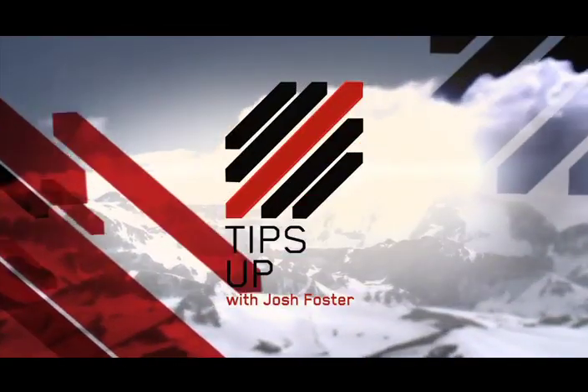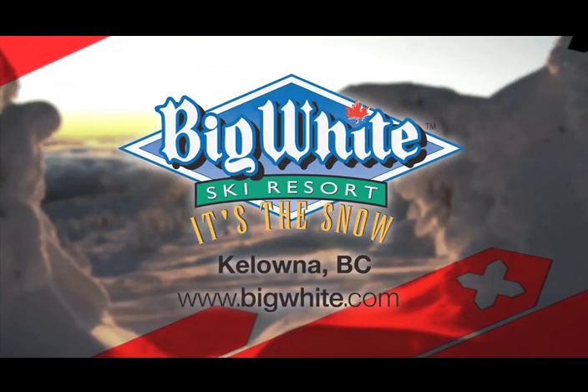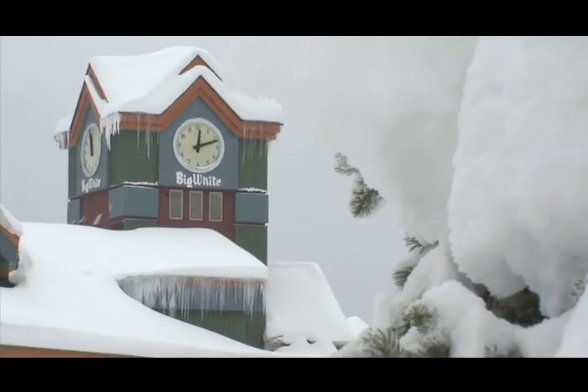Ski tips with Josh Foster, sponsored by Canada's favorite family ski resort, Big White in the Thompson Okanagan near Kelowna, B.C.